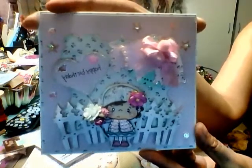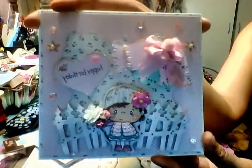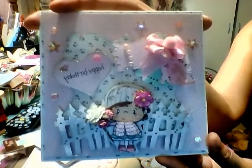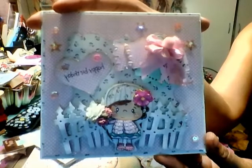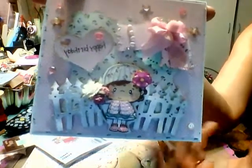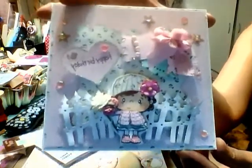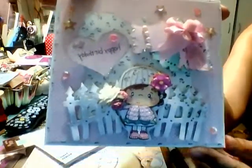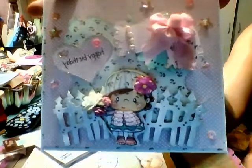Lena, congratulations on 800 subbies and happy birthday. Thank you so much for being a guest designer — I am always inspired by your creations. You have such a wonderful, eclectic style. I love that you go from Tilda to mixed media, and I need to get back to that because I really enjoy it. Your cards are beautiful. Everything you do is so beautiful — I can't imagine how you have time being a mom, going to college, and crafting. Happy birthday, happy new year, and congratulations. Everybody go over there and give her some YouTube love. Thanks so much. Ciao.